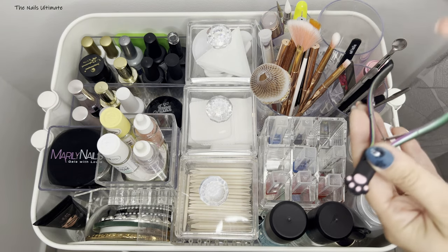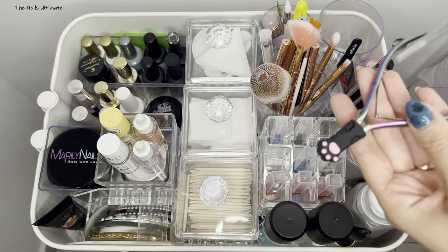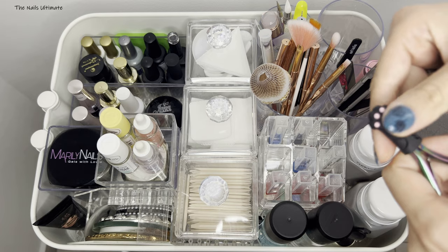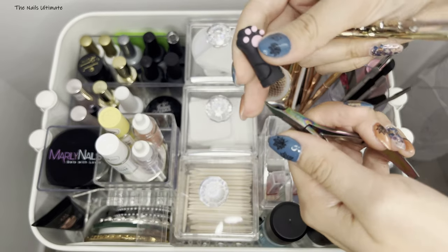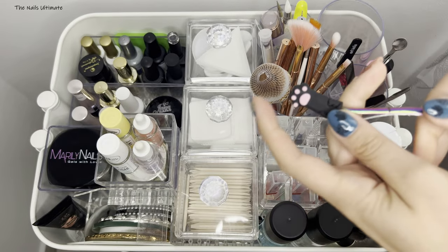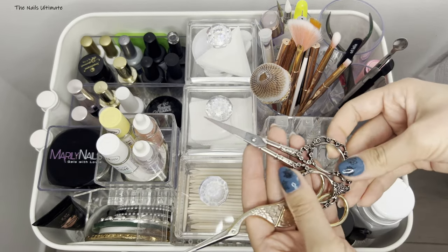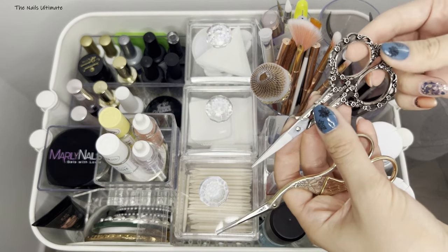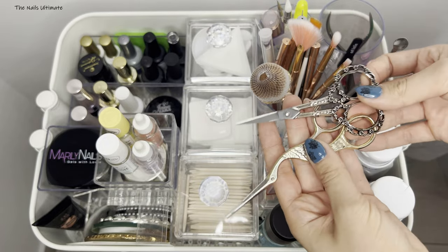In the other container I have some scissors I'm using, and cuticle scissors — I have another one that I need to sterilize so it's not in here. I keep this little cap on to protect the sharp end. These little scissors I purchased for cutting forms or stickers, and I just love them.